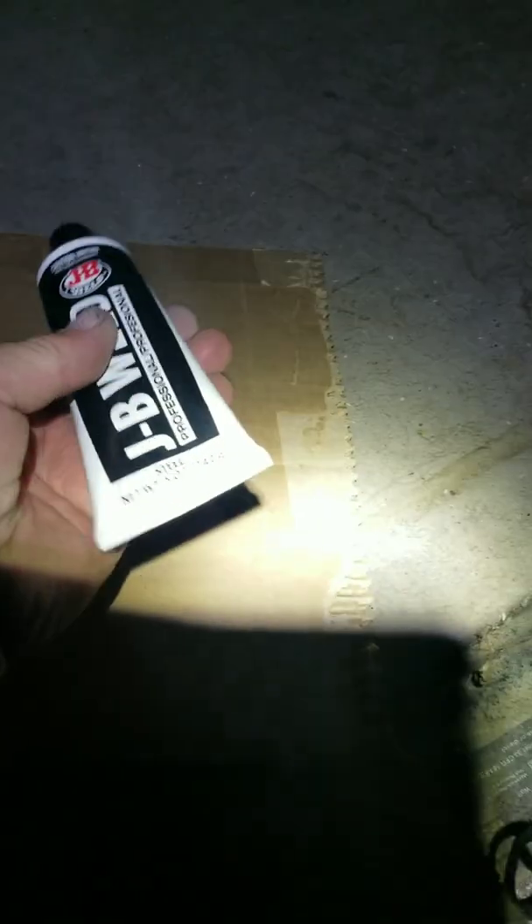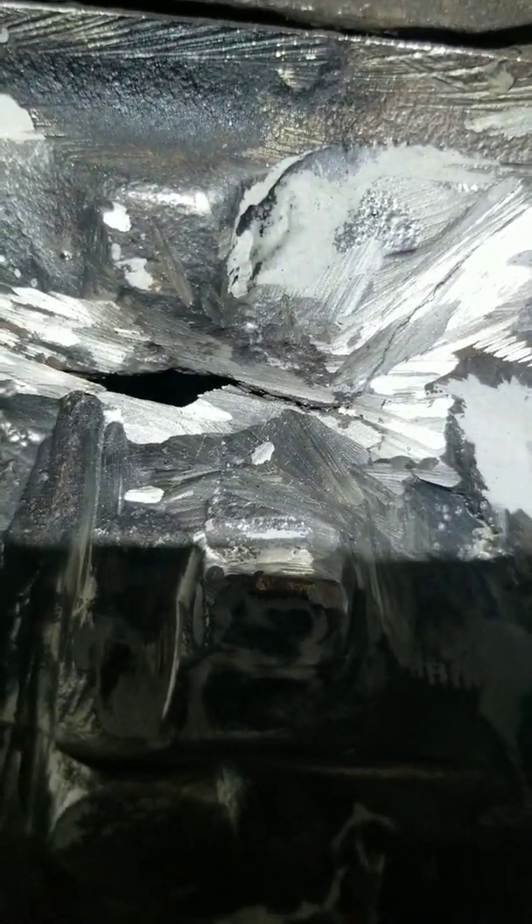I ran into town to get some JB Weld — got the big bottles, never bought the big bottles before. We ground out the crack a little bit with the grinder. There were already some grind marks in there. That looks like it goes all the way through down there. Wiped everything down with brake cleaner. This camera picks up some stuff I couldn't even see with my eyes. Now let's start mixing up some JB Weld and gooping it on there, then let it dry tomorrow.